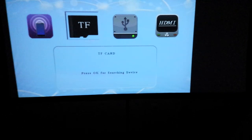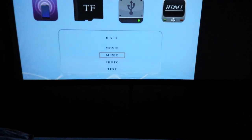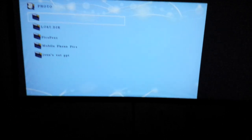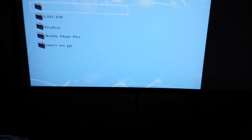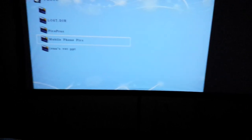I'm going to navigate to the right, go to the thumb drive, pick photo, and right away I get the menu. I don't have it very well organized on my thumb drive but you get the idea. I'm going to go to mobile phone pics.